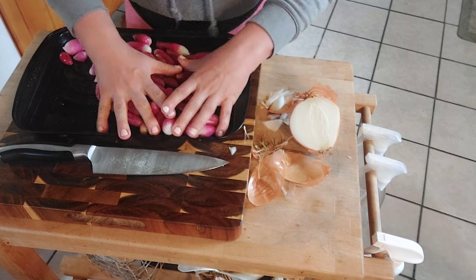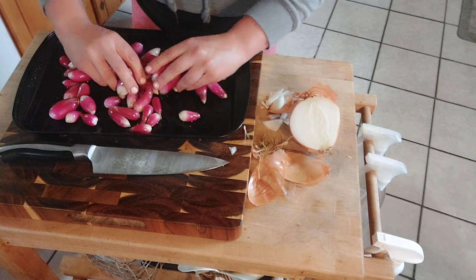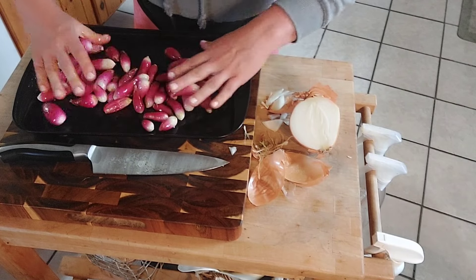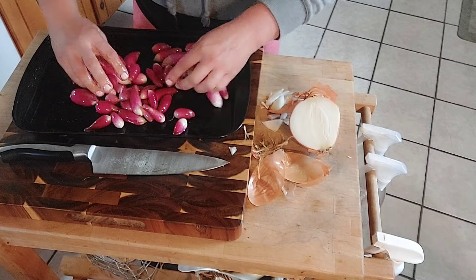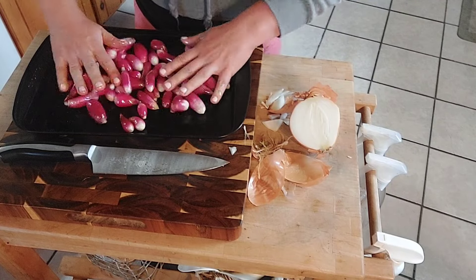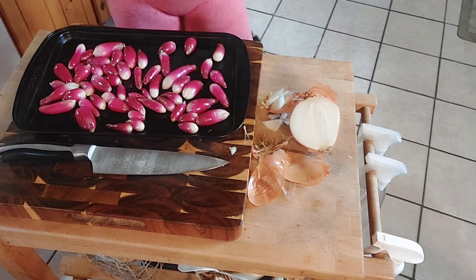I like to get my hands in there and just make sure they're all coated. I don't know what it is, but when I watch a cooking show and not every piece of vegetable has the olive oil on it, it drives me crazy. Why are you pouring it on like three pieces? How about we get it on all of them?